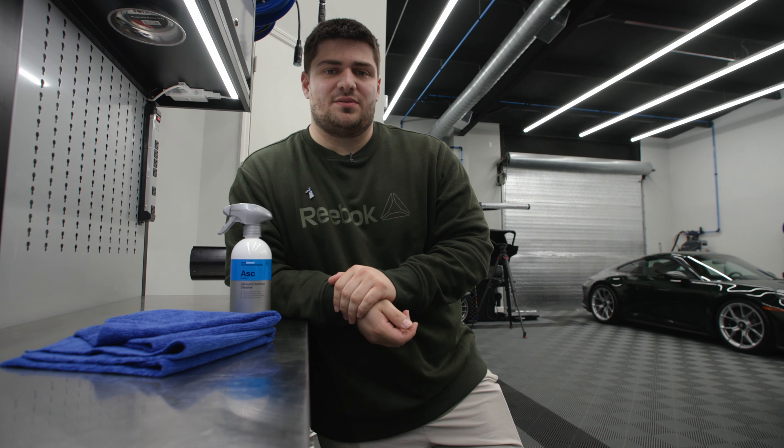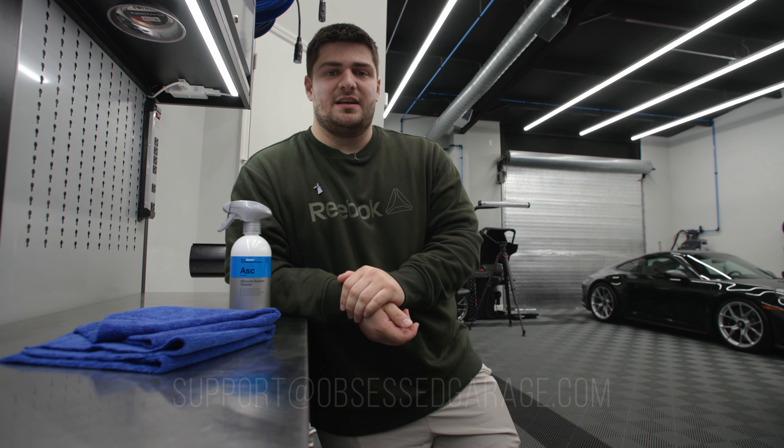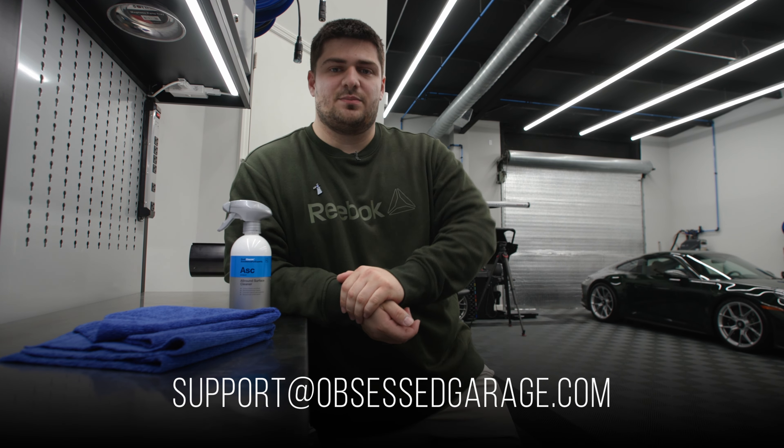You can get these at ObsessedGarage.com and if you have questions about cleaning interiors, let us know in the comments or directly at support@ObsessedGarage.com.